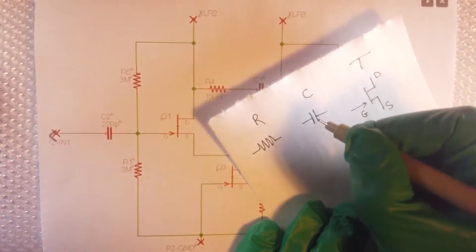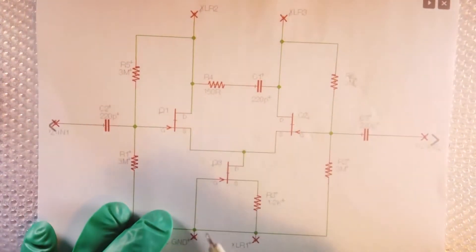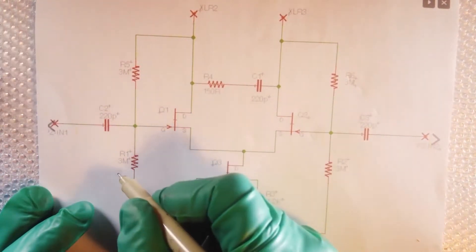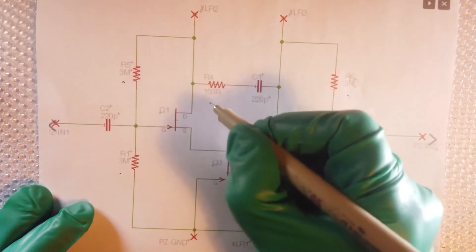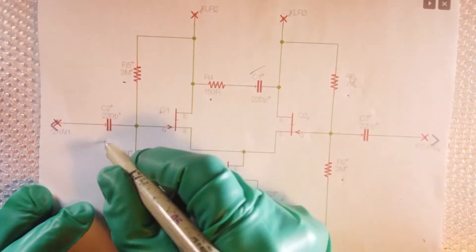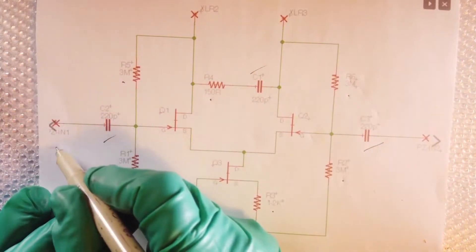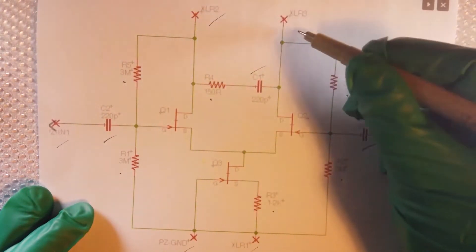Reading the schematic, our preamp has three transistors, four 3MΩ resistors, one 1.5K resistor, one 150Ω resistor, and three capacitors. They're connected to the piezo and XLR, which are represented on the circuit. We have piezo 1, piezo 2, and piezo ground, as well as XLR 1, XLR 2, and XLR 3.